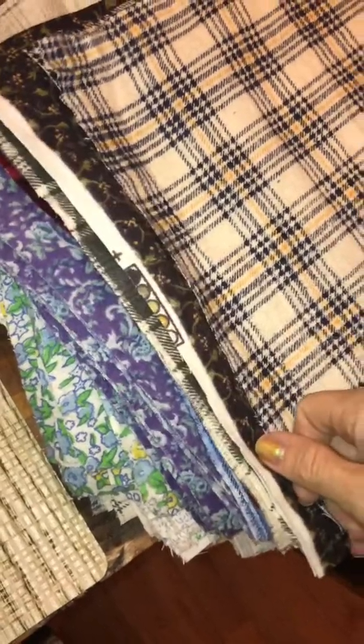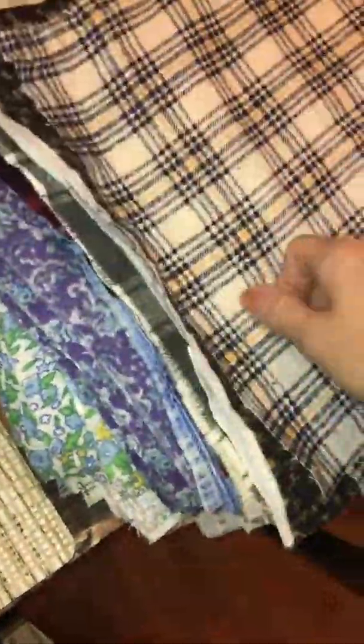You can use batting if you have it, but if you don't, you can just use any kind of spare material that you have. You're also going to need to cut some strips like this — 3 inches wide and 10½ inches long.